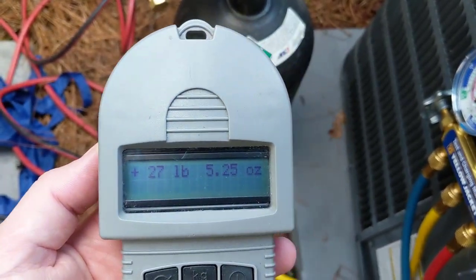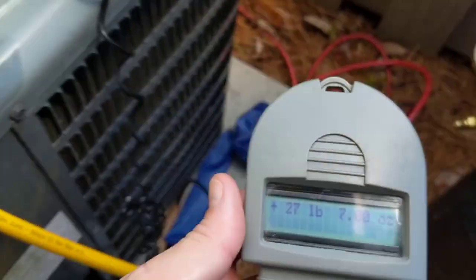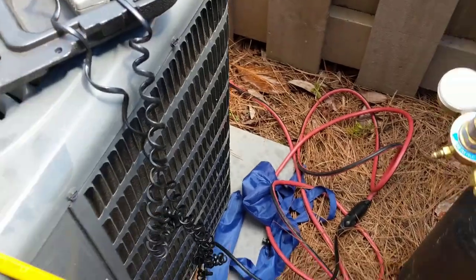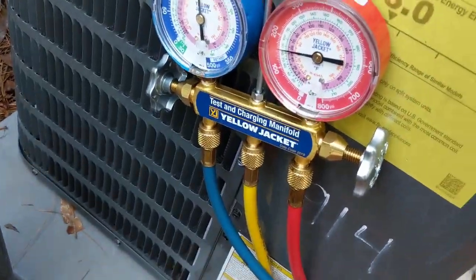We're at 27 pounds and about five and a half ounces. When I started it was at 27 pounds and about two or two and a half ounces, so we'll see how much refrigerant was in here. We'll let this recover and we'll be back shortly.